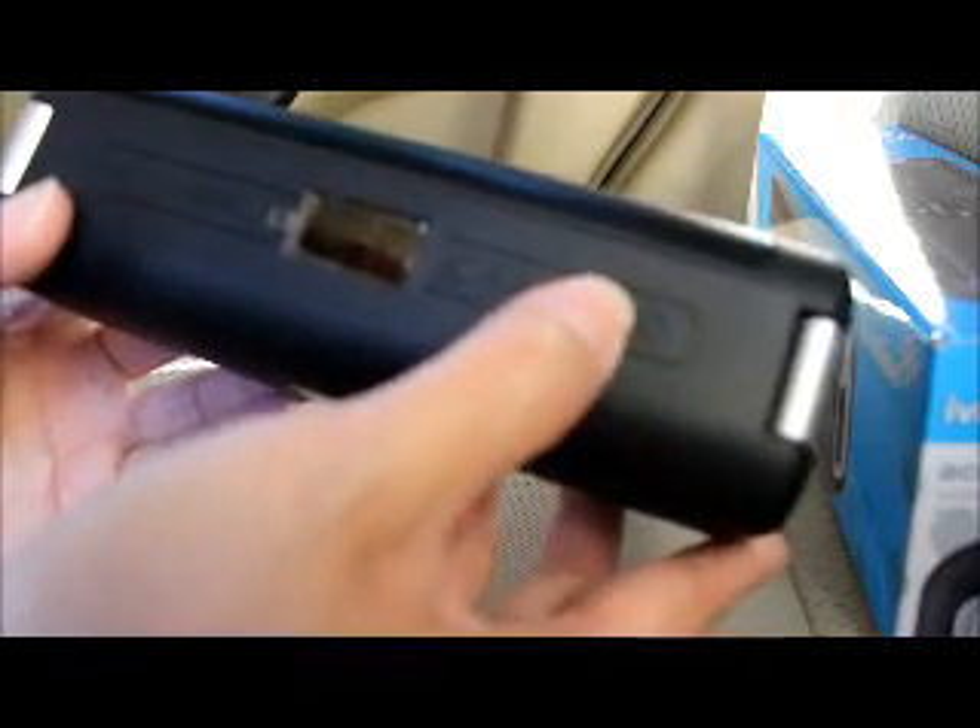On the top we have the interface: the power button, volume down, volume up, the mode switching button, and the Bluetooth button so you can pair. There are also pause, play, forward, backward buttons, plus redial, reject call, and answer call buttons.